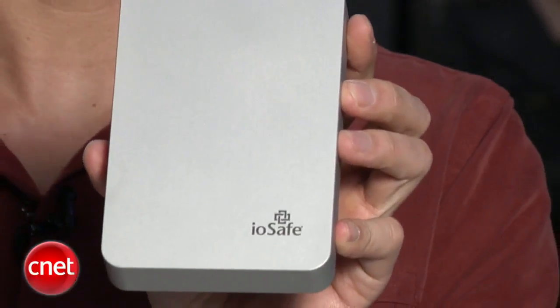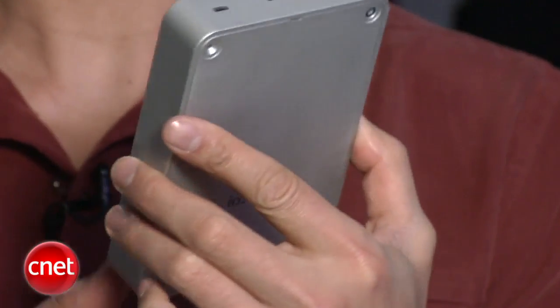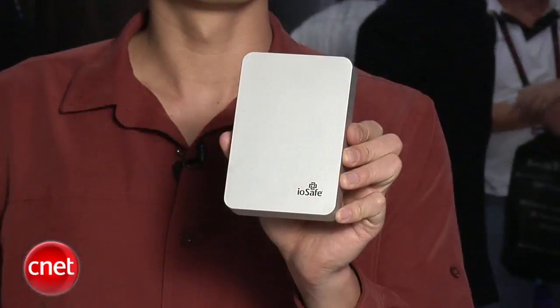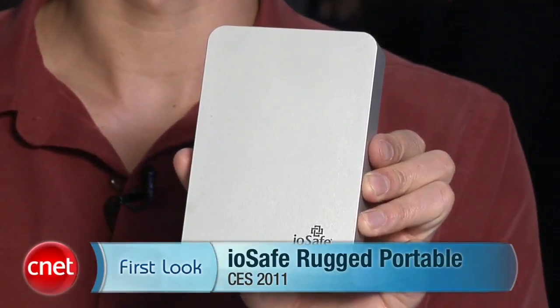The IOSAFE rugged portable is available now with prices starting from $140 for the aluminum hard drive version. The price includes a one-year hassle-free warranty, during which time IOSAFE will replace or repair it if it stops working for whatever reason. Under the warranty, the company would also pay up to $5,000 for forensic-like data recovery service. My name is Dong, and this has been the first look at the rugged portable external hard drive from IOSAFE.